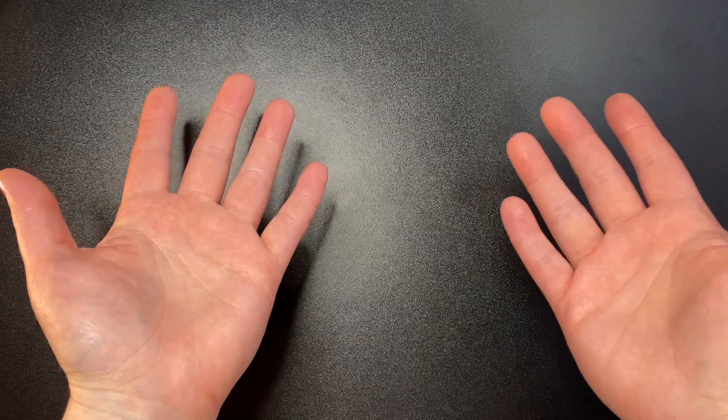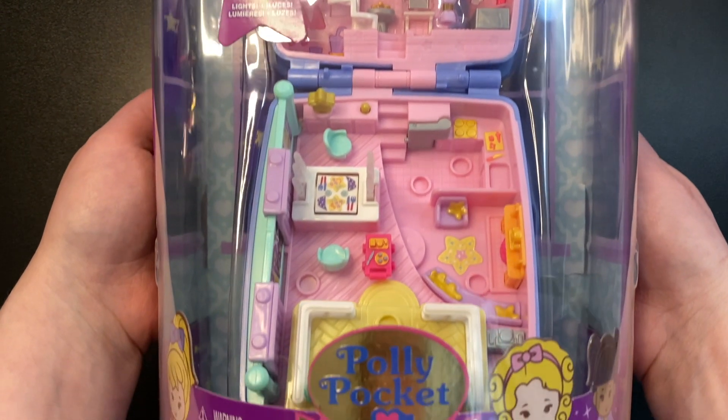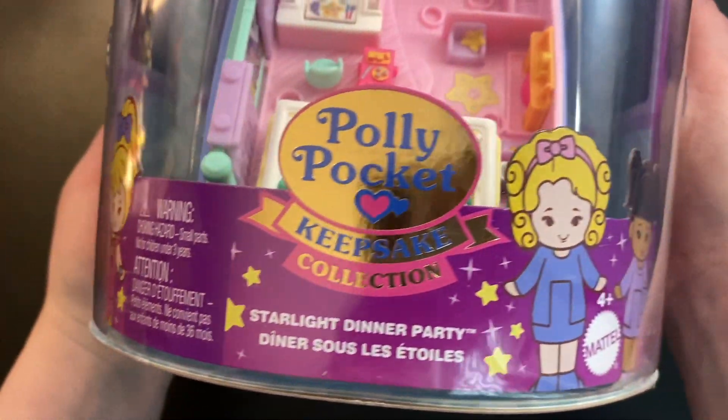Hello, welcome. I hope everyone is doing well today. Today is very exciting because we get to look at the newest Polly Pocket Keepsake Collection set, the Starlight Dinner Party.